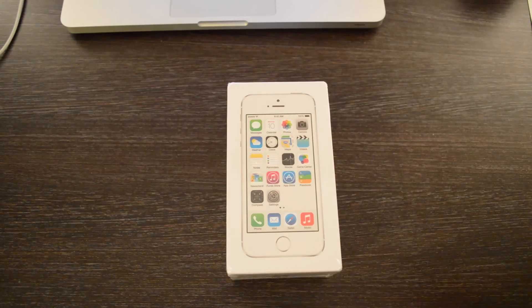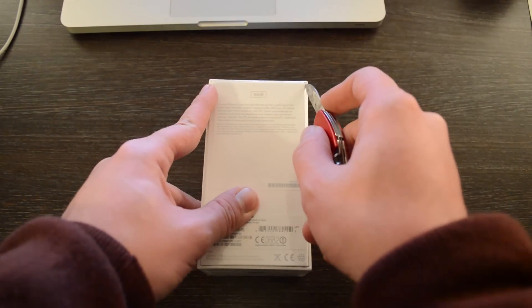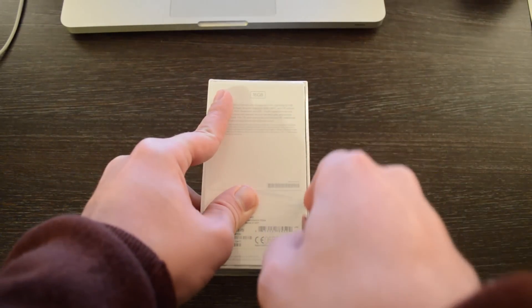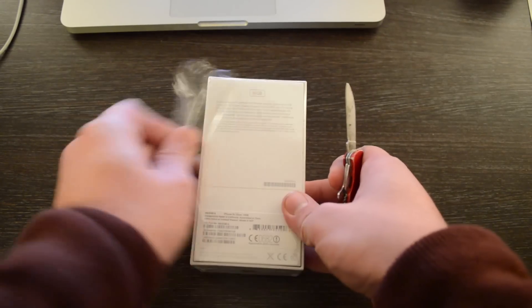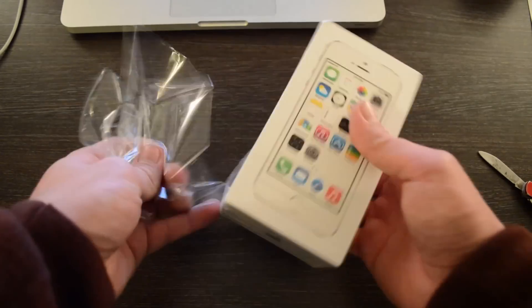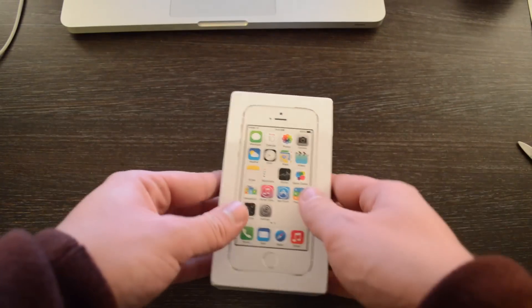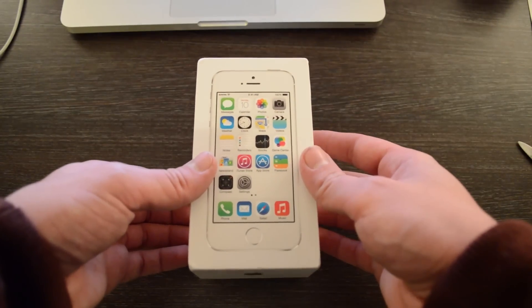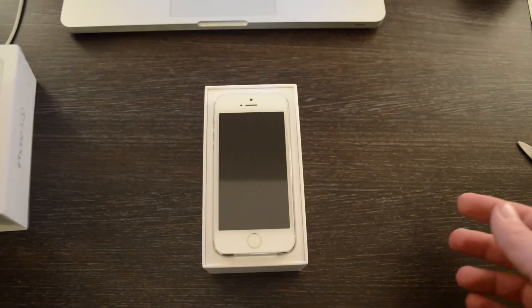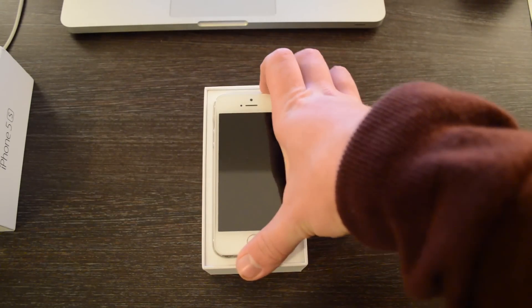Anyway, let's get down to unboxing this, because that's obviously what you're all here to see. I have my usual knife and we are just going to make an insertion at the back here. We'll put that to one side, take the cover off the box, and there it is — one iPhone 5S.